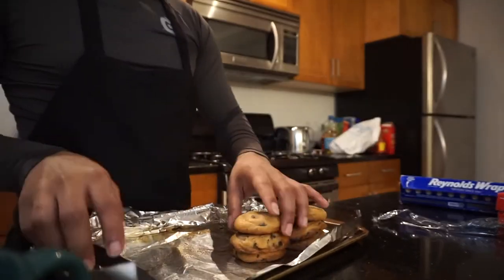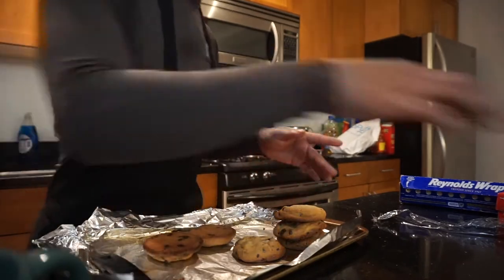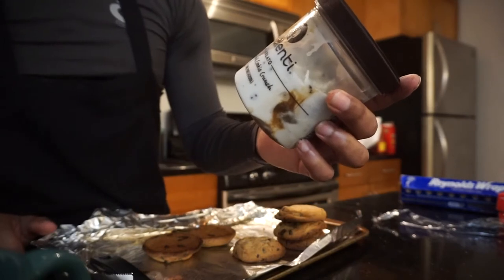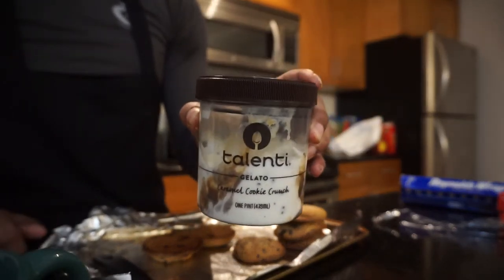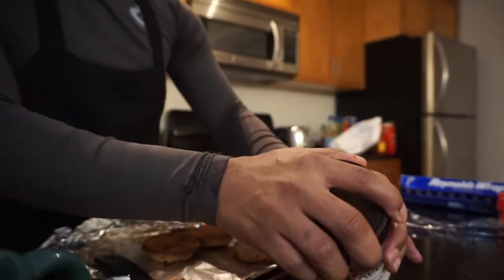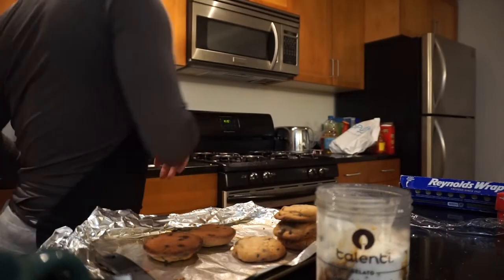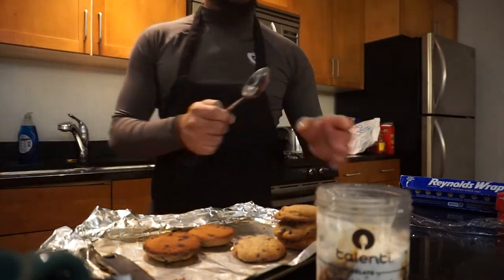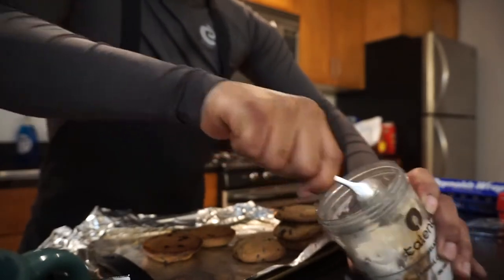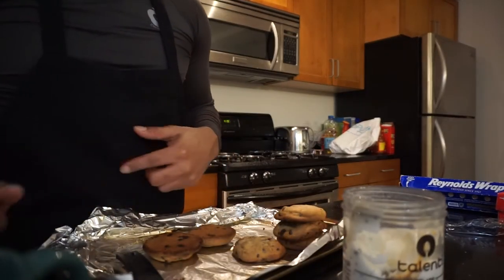I'm gonna flip them upside down so you can see the brown bottom — look at that. I'm gonna take my favorite ice cream ever: Talenti Gelato Caramel Cookie Crunch. This is my favorite ice cream literally ever made. You can get this anywhere — 7-Eleven, Walmart, Target, Kroger. I should have left the ice cream out a little longer — I'm gonna let it melt a bit so it's easier to scoop.